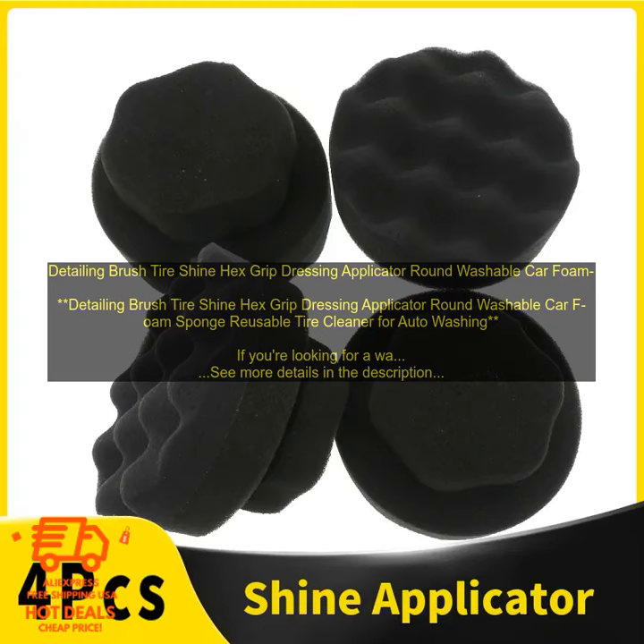The detailing brush is also great for cleaning other parts of your car, such as the wheels, bumpers, and door jams. It's a versatile tool that can help you keep your car looking its best.